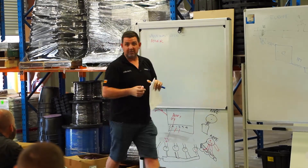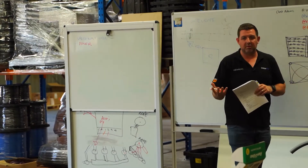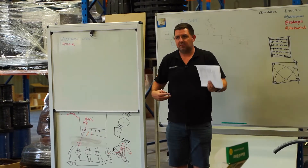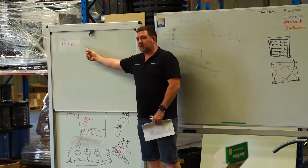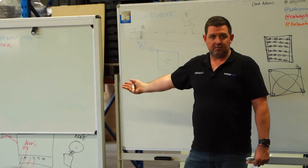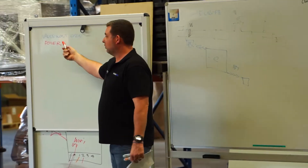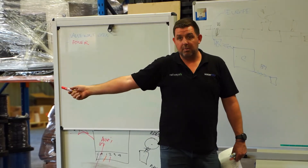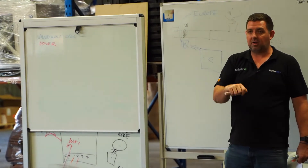The idea behind troubleshooting is you want to work out the quickest, easiest solutions first. This is the real stuff that's going to happen when you go out to site at 3:30 on a Friday afternoon and the client says, 'I need this fixed, we're going away on the weekend.' From a power standpoint, the first thing is open the controller - is it on? It could simply be that the client's turned it off.